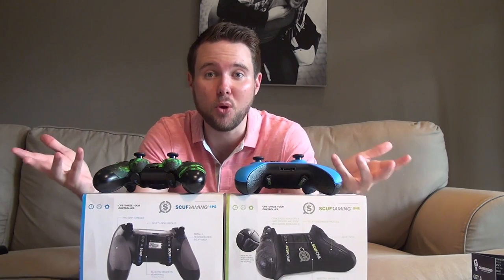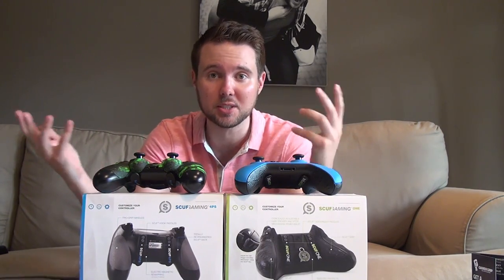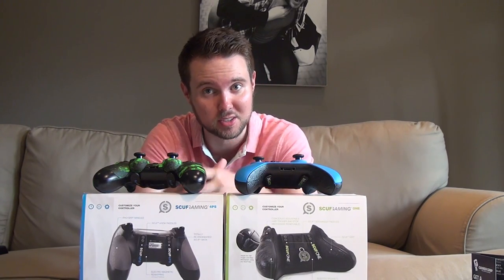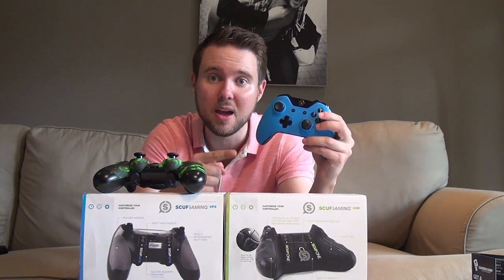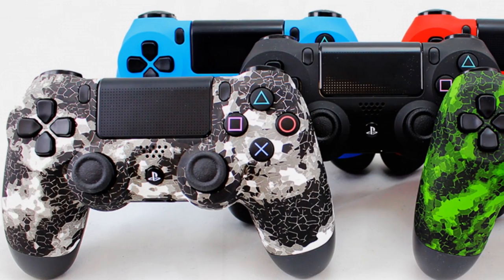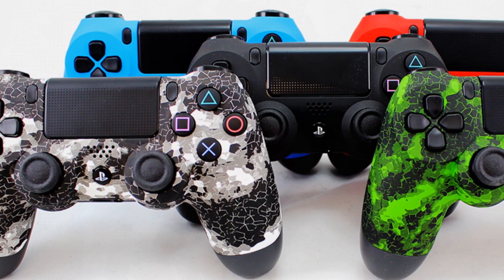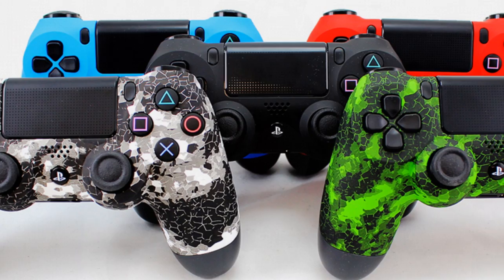So at the end of the day, what's the point of getting a Scuff controller? Well, if you are competing — especially in a game like Call of Duty — seconds count. Bullets go pretty fast and this will give you a few extra vital seconds in the game. If I was playing against a guy with a standard controller and had this customized to my personal setup, I can guarantee I'd have about a second or two up on him. That's why a lot of competitive gamers are moving to Scuff controllers.